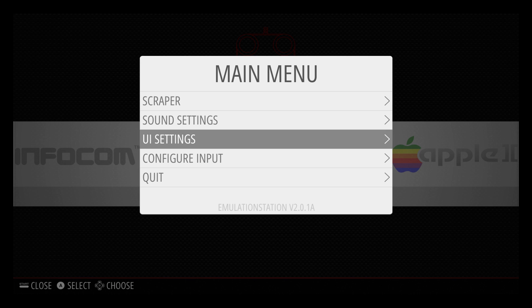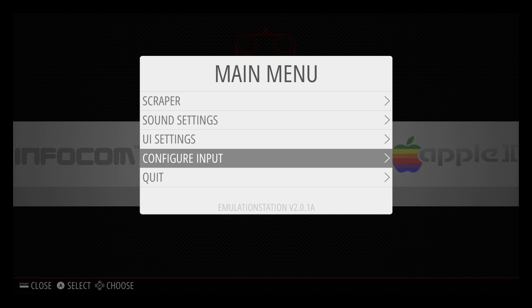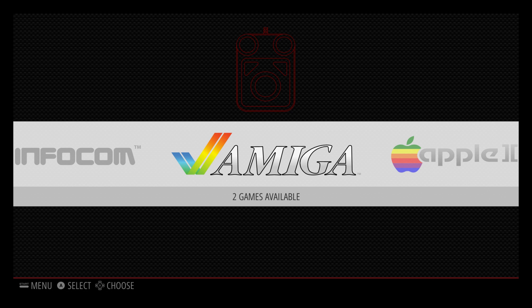If you wanted to add the keyboard now, you just press start, choose configure input, and although only one gamepad is detected, if you hold a key on the keyboard, you'll see it detect it and pop up at the bottom as keyboard. If you kept your finger held down, it would configure the keyboard. Now what we're going to do is install Kodi, and we don't need to drop into the command line interface to do that — we can still install it using this interface.